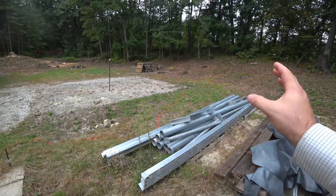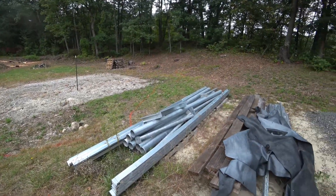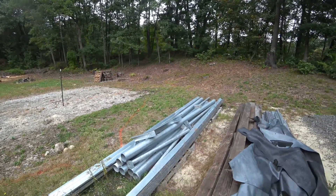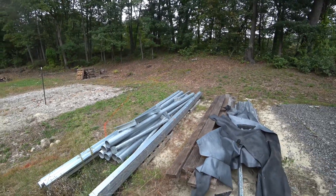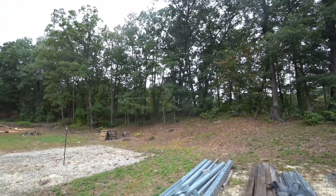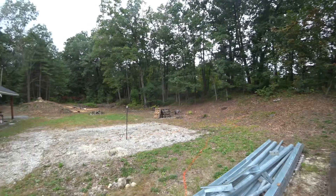Why is all this steel still sitting here on the pallets instead of being a solar ground mount? Well, we got in a discussion — Elena and I — about the solar mount, and she really explained that she wanted this to be a yard.